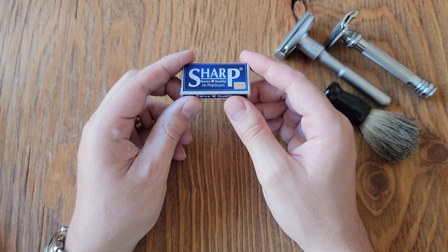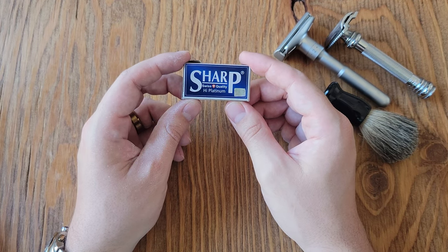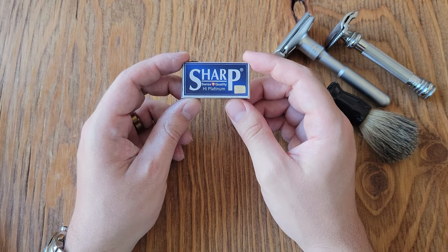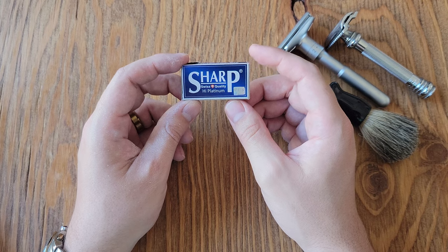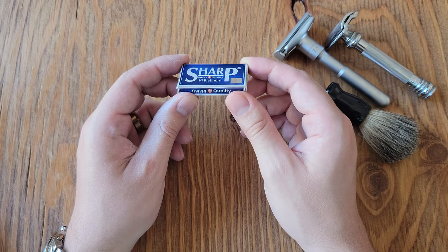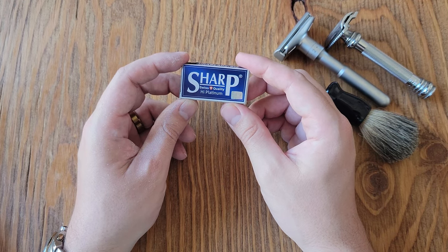I did, however, find that these blades did not actually cut as smooth as some other blades did, which honestly led to me taking a little bit more time with my shave. It wasn't bad, but at the end of my shave, it did leave my face still feeling smooth and I didn't really think that I needed any kind of post-shave lotion.